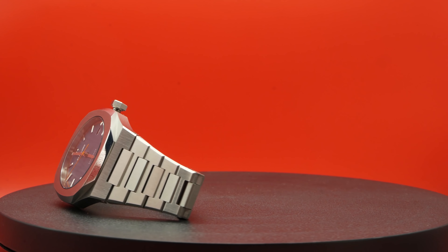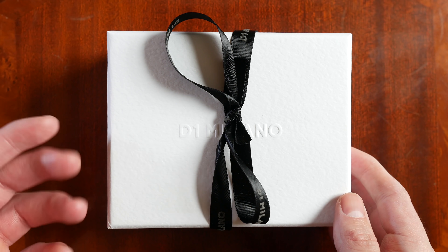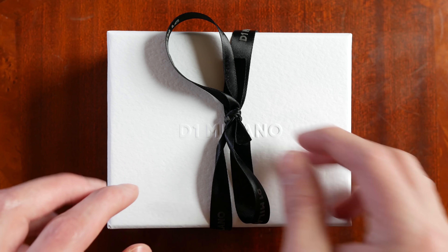We're going to be having a look at the D1 Milano Atlas. This is obviously a watch paying homage to the Nautilus by Patek Philippe. It's a watch by an Italian micro brand — though I'm not sure if you can really call them a micro brand, because they are really active on social media and they do produce quite a lot of watches.